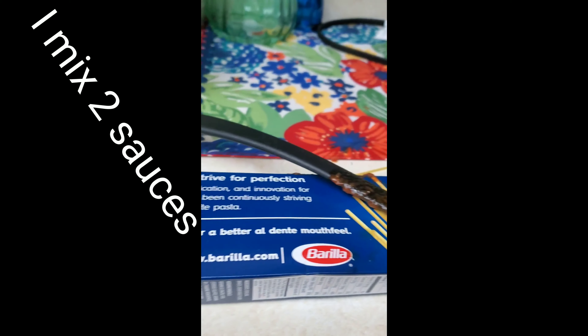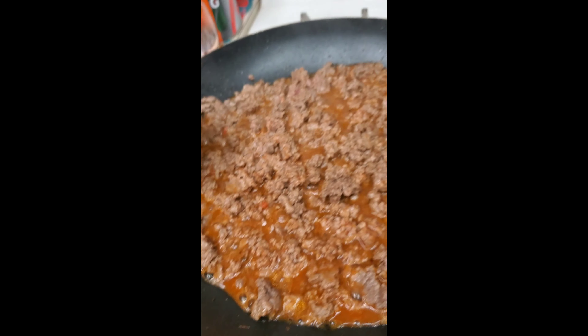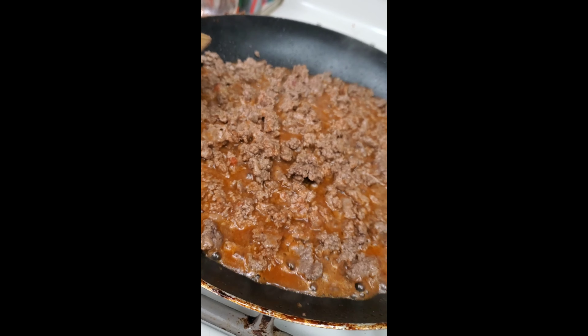I'm using two sauces — Classico and Prego — but you can use whatever you choose. I haven't mastered making my own yet.